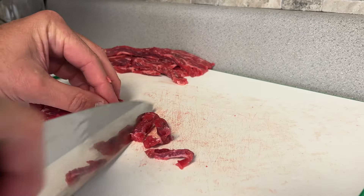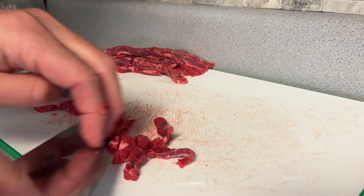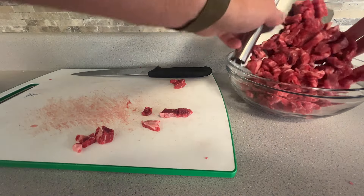This flap meat's really good. I just cut against the grain, maybe about half inch thick, and depending on how long the strips are I may cut them in half. So I'm just gonna cut them all up and put them in a bowl.